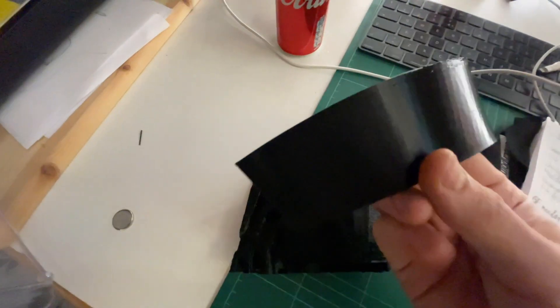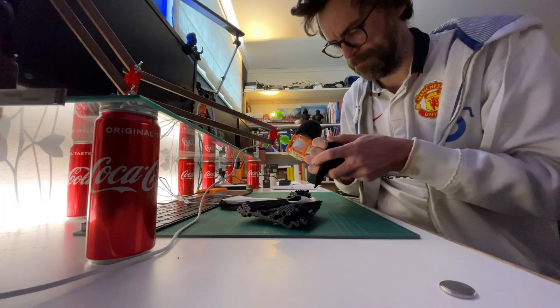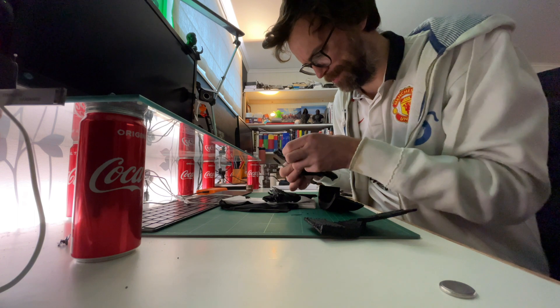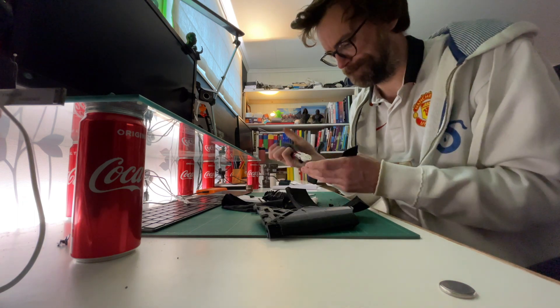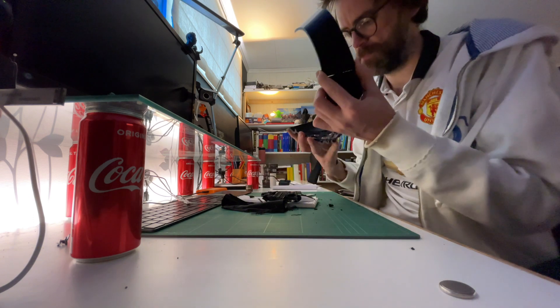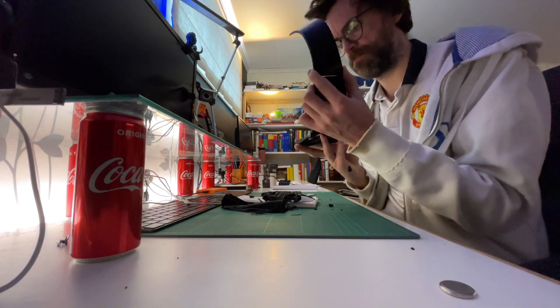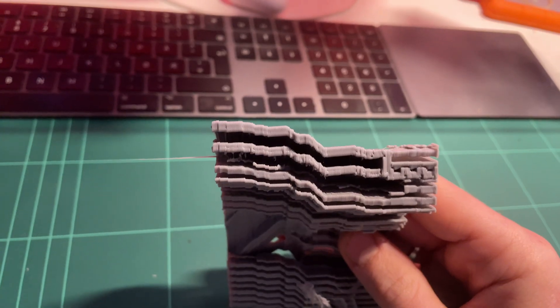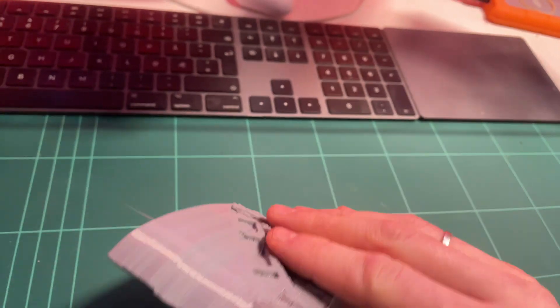That looked decent enough. Now to remove the supports — you always need to be careful when removing supports. But what do you know? The pieces actually fit together. Now when I printed the second part for the bottom half I ran into a slight issue. That gap, it's not supposed to be there. It's a major layer shift. Well, print again.